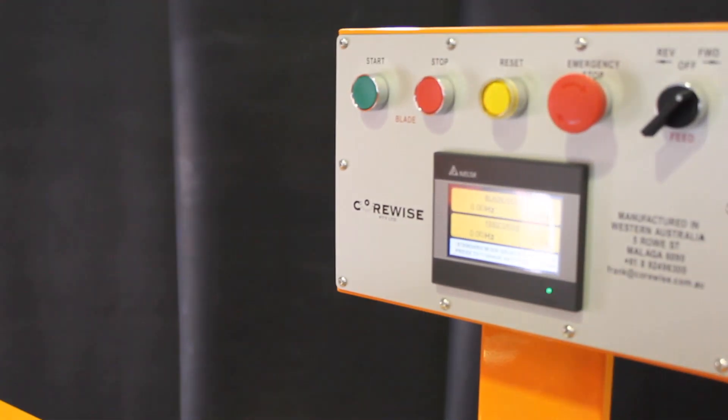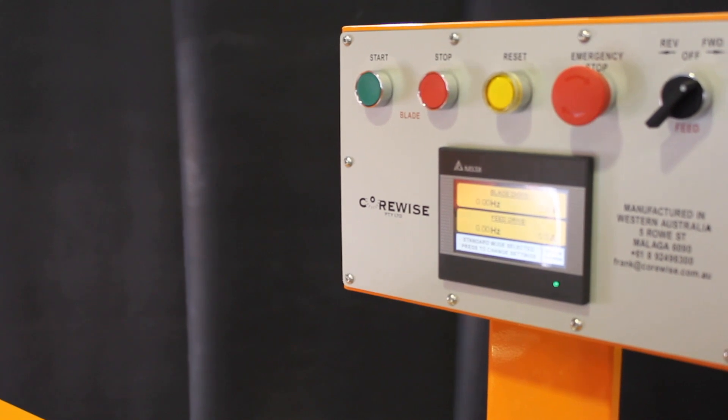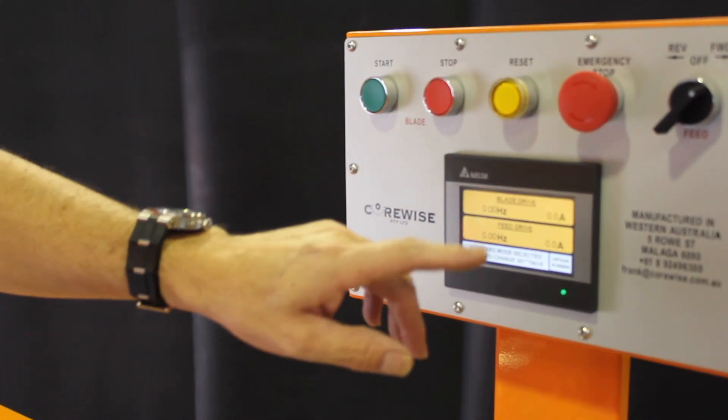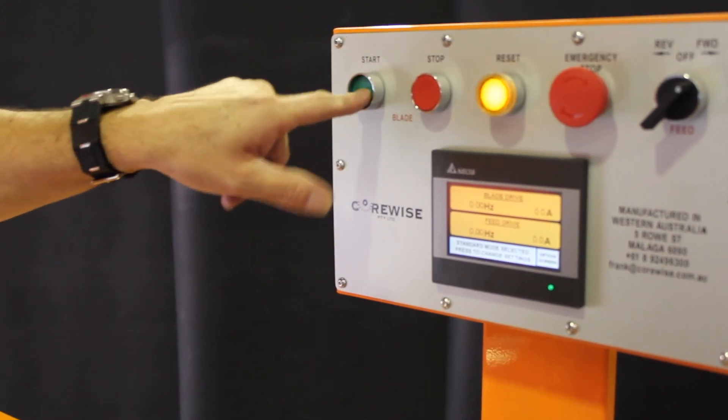As you can see, the reset light is flashing. Once your switch is activated, if you lower your switch, it stops flashing. The only other reason why your reset would be flashing is if your emergency stop is in, and that will isolate your power.